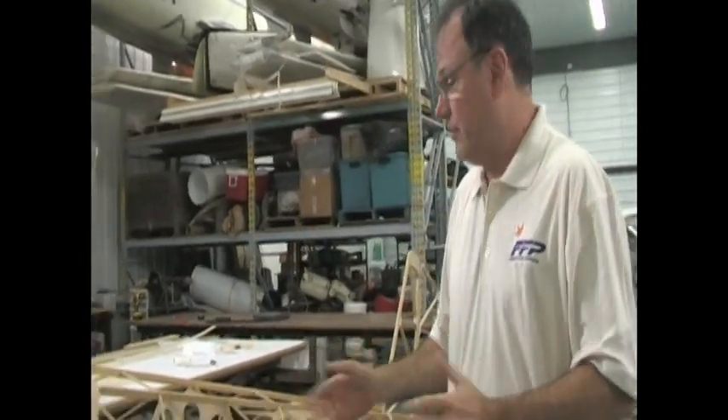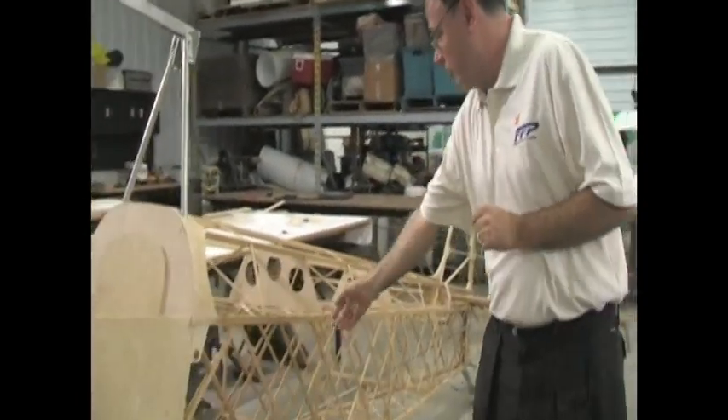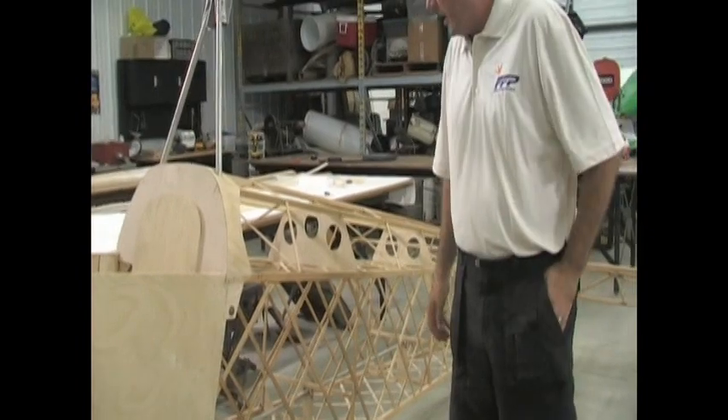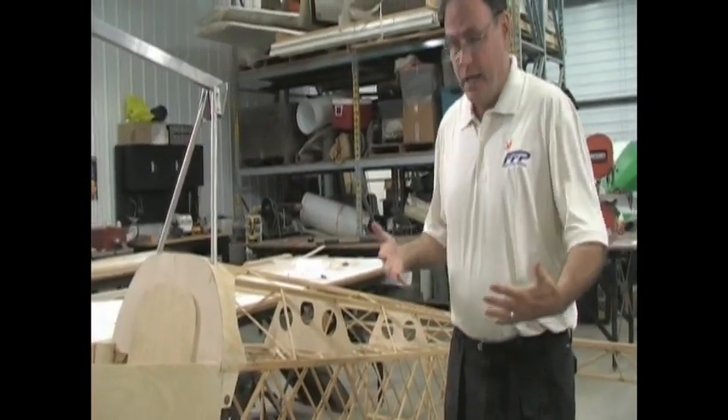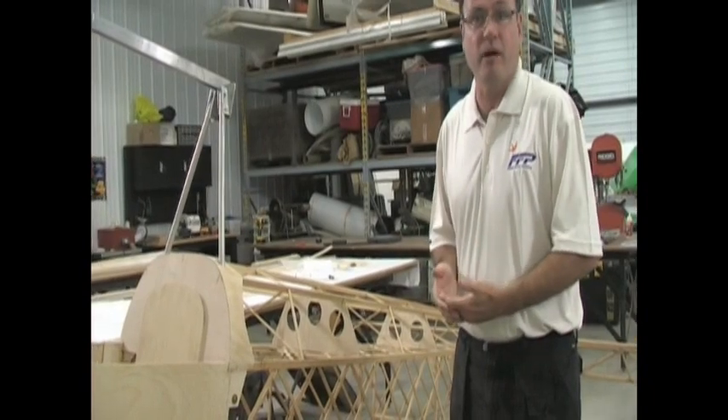They're all basically the same style of construction. They're the basic geodetic — they're all wood aircraft. Basic geodetic where you're using the interaction of the material to give the strength, so you're using a lighter gauge material and using that interaction to produce a very strong, very light aircraft.